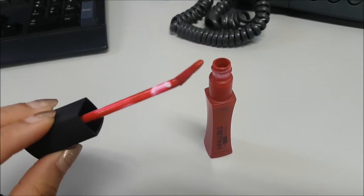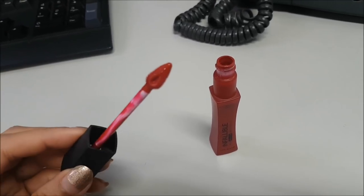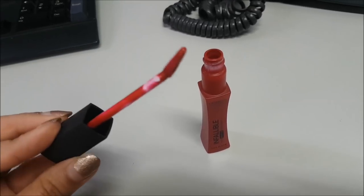So this is the applicator, and it's kind of bent. I'm not sure if that's really good. This is what it looks like on my lips. It's not really dry, but I can tell from the formula — I like it because it's so soft. It has a little bit of tackiness to it, but honestly, it's really good.